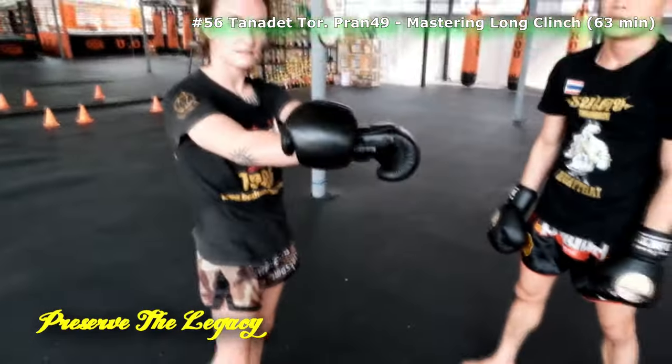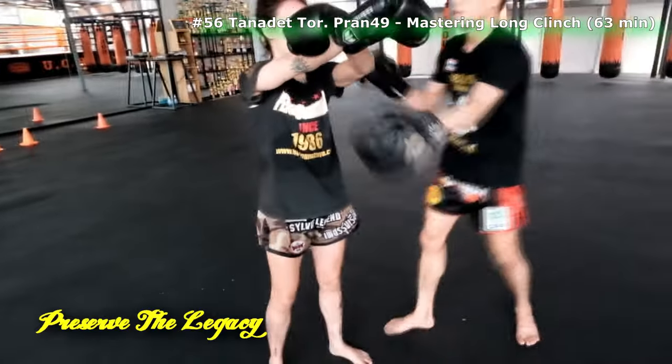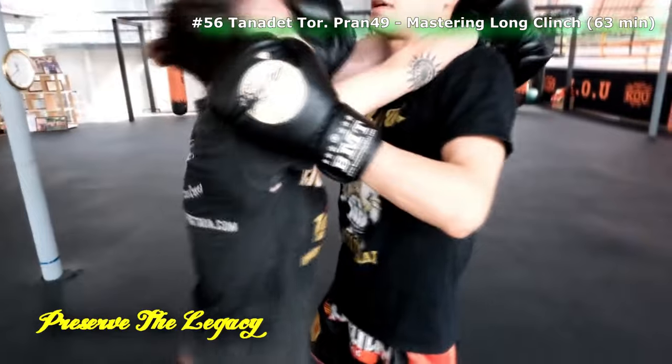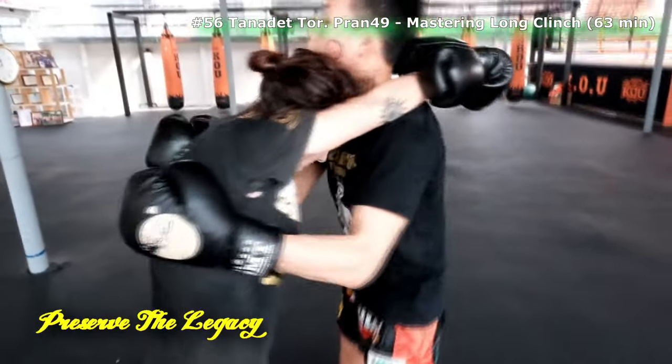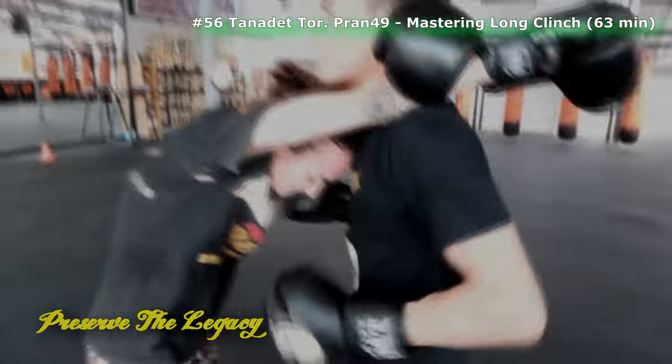Look at his pull — do you see that little position he took, pulling back with his legs? He's saying: if you don't keep your head close, the opponent can get under and push it out of the way. But if you keep your head tucked into his jaw, there's nothing he can do.